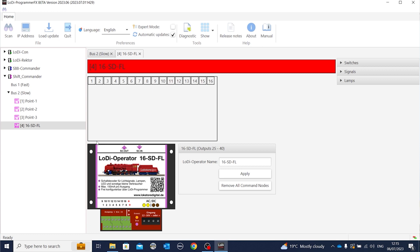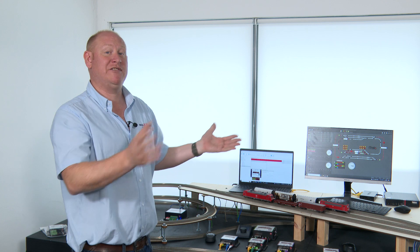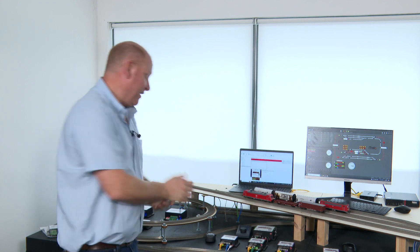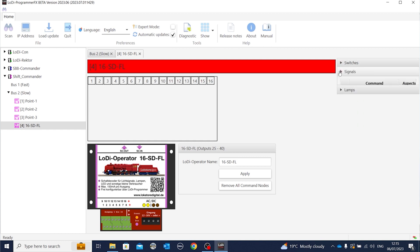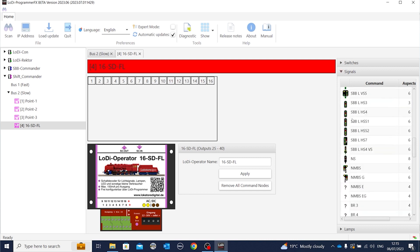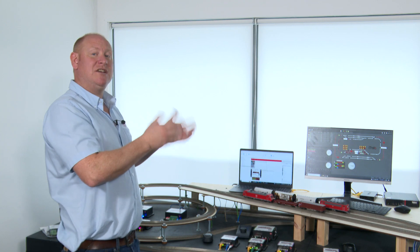If I click on that it opens up a blank module — at the moment there's nothing assigned to it, no signals, no point motors or anything like that. The way we do that is on the right-hand side we have switches — that's our points — and underneath that we have signals. In here we also have the UK signal, so if we scroll down we have UK signal. If I wanted to put on a three-aspect with the left feather I can drag it to the output, release, and that's now assigned it to those outputs. As long as we wire in the signal to those outputs it will just drive it straight away.